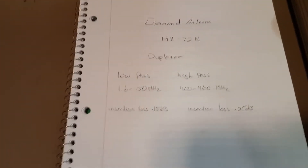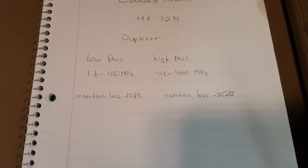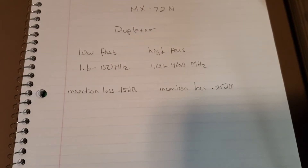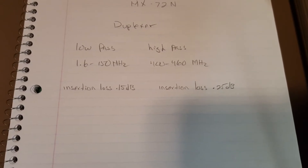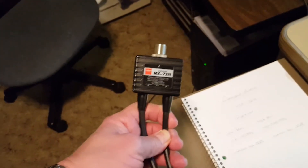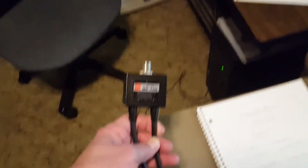On the low-pass side, it covers 1.6 to 150 MHz and has a published insertion loss of 0.15 dB. The high-pass side goes from 400 MHz to 460 MHz, with a published insertion loss of 0.25 dB. So we'll hook this up to the signal generator and sweep it, and plot it out on the spectrum analyzer to see how well it does.